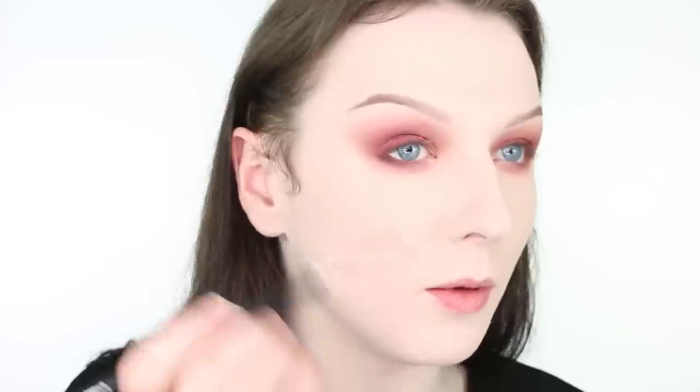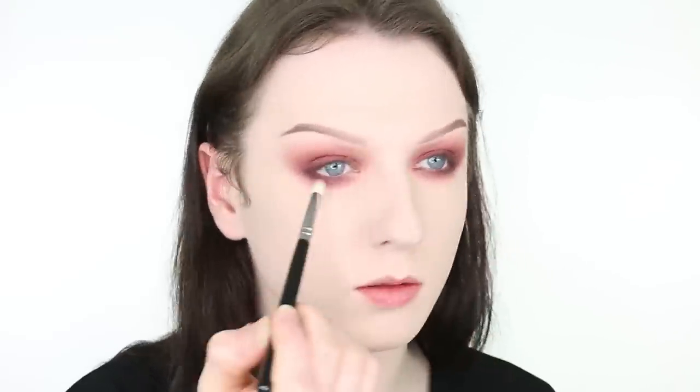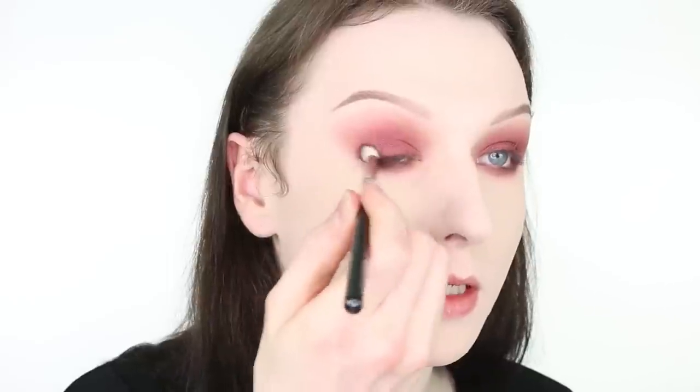Now I'm just going to add this colour called Sketch by MAC. It's a very unusual colour — it's like a cross between a brown and a plum and a purple, but it's a great colour. I'm going to use that to smoke the lower lash line, and also just a little bit on top as well. Once that's done, I'm taking a Zoeva 231 brush and smoking it a little bit. It's sort of like a cross between a blending brush and a crease brush. I'm taking some more of that Sketch colour and placing it on the outer quadrant of the eye.